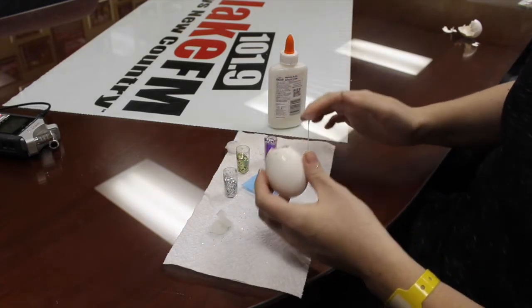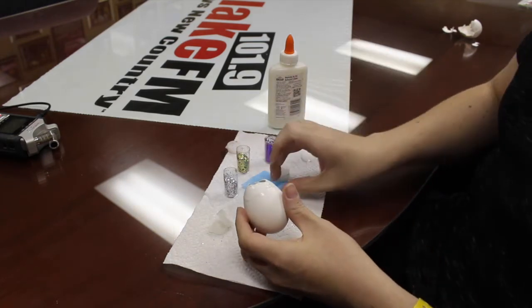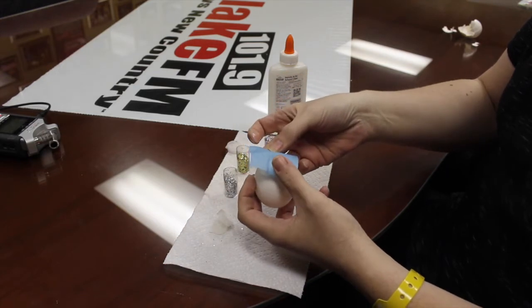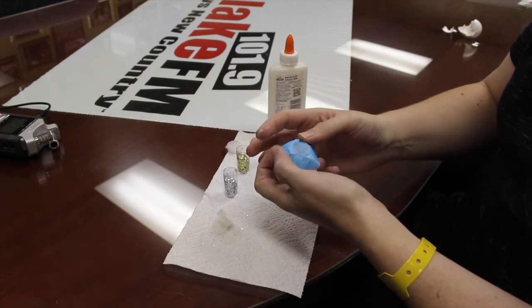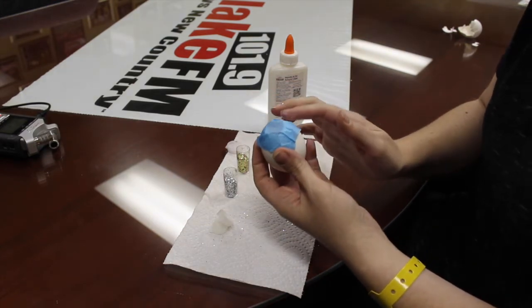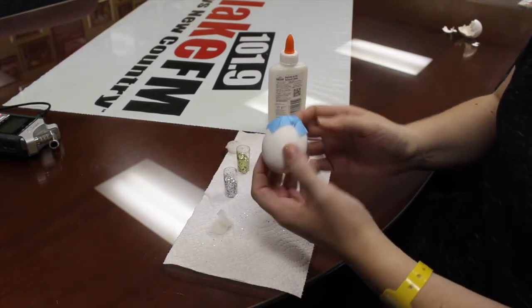Then take your Elmer's glue and just kind of spread it around the top of your egg, just like that. Take just a tiny little square of tissue paper for each egg and place it over the top, pushing it down on top of the Elmer's glue. That way it keeps the glitter in before you bust it on somebody's head. And there you go — that's how you make confetti eggs.